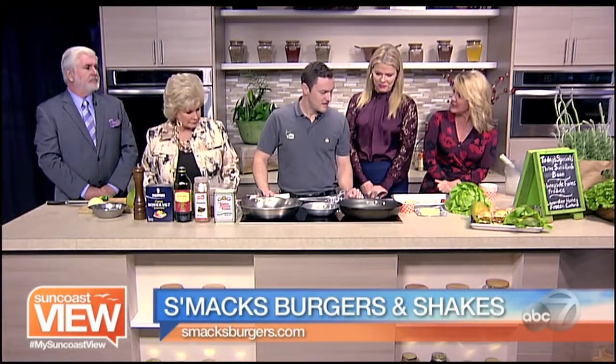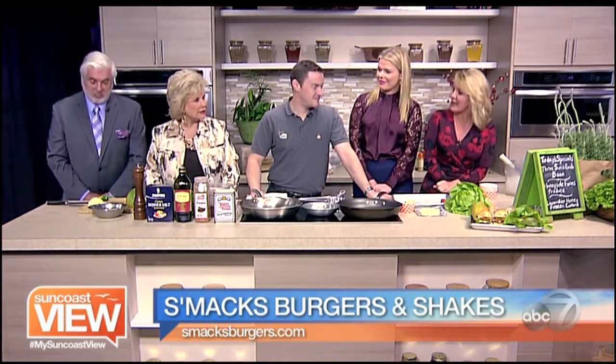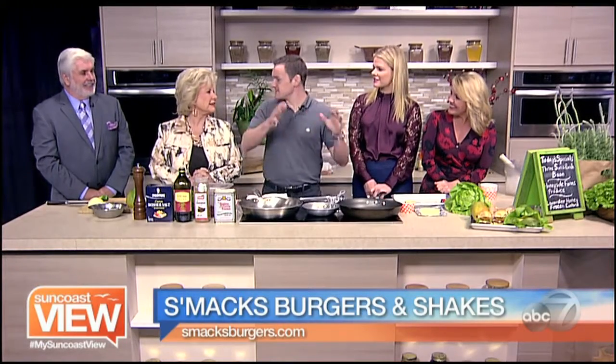We're here in the kitchen with Alex from Smacks and we're making a special kind of burger. Our meat comes from local Three Sons Ranch in Punta Gorda, about an hour and a half from here. It is bison — not buffalo, which is actually from Africa, whereas bison is local.